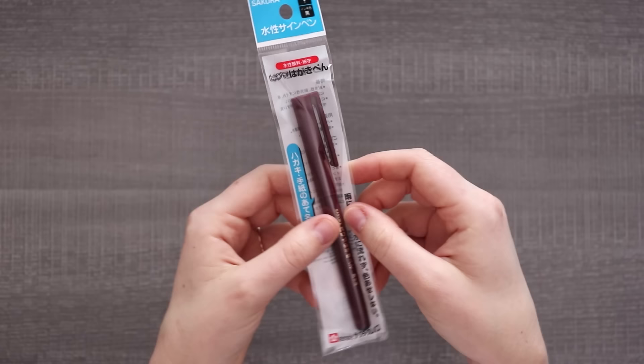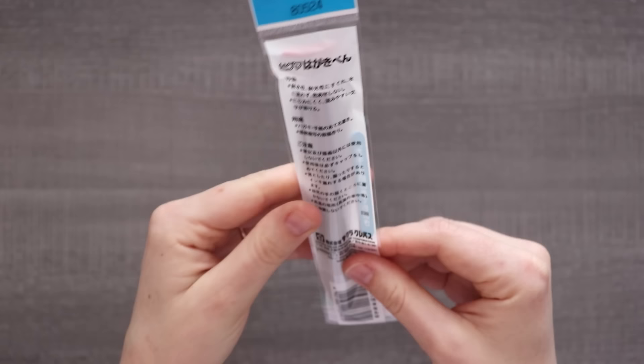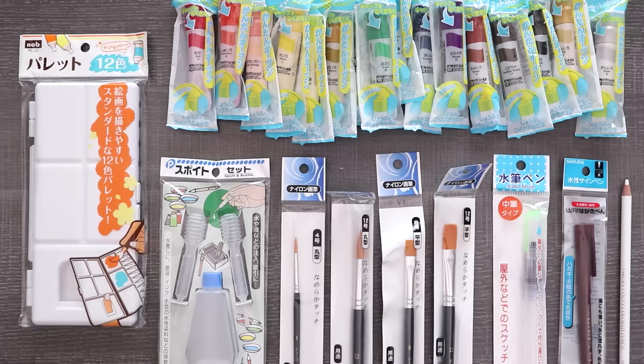It is Sakura brand, so that's interesting — I don't know if this is waterproof. I can't read the package. Now that we have all of our art supplies, I am ready to swatch and try these things. I'm just so curious to see if the quality is going to be any good or if it's going to be total garbage — I mean, it is a dollar.